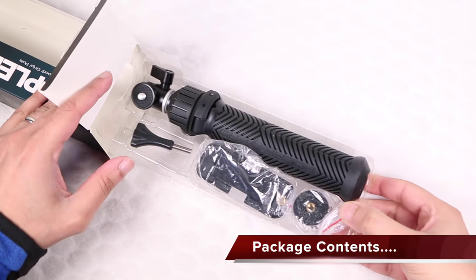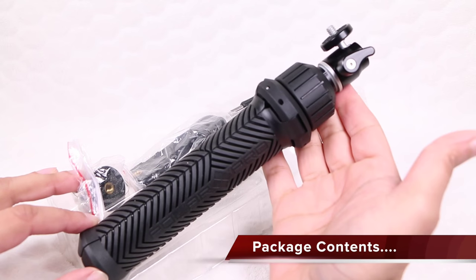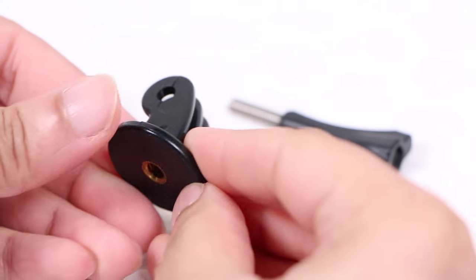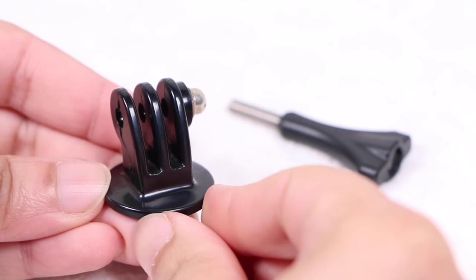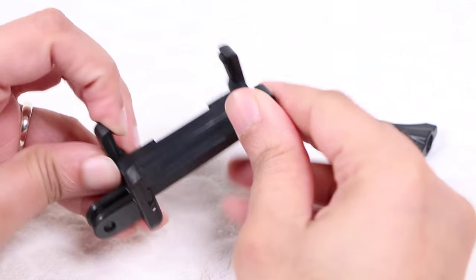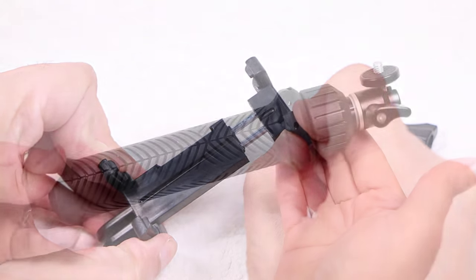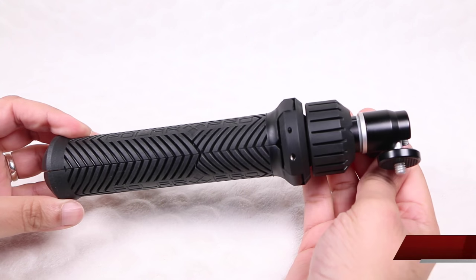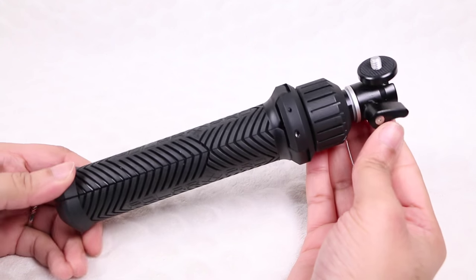Within the package users are supplied with the Tripler itself, a single PolarPro thumb screw for use alongside the included GoPro mount adapter, as well as a smartphone mount adapter. Constructed from aluminum, glass-filled nylon and rubber, the Tripler feels like a seriously solid unit.